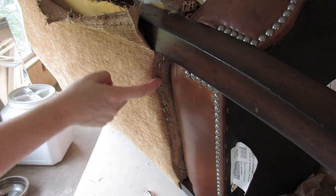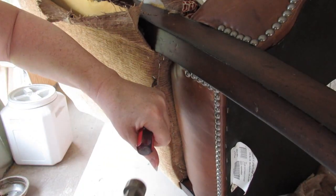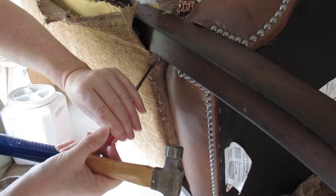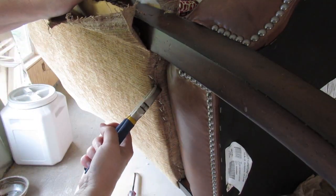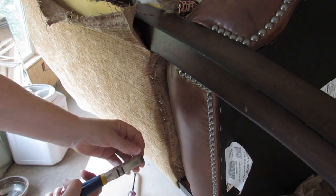Along the bottom you can see there are staples here. Very carefully — this is leather so it will mark. I'm going to remove these just like along the sides; just twist and pull. Be very careful you don't scratch the leather to get these out.